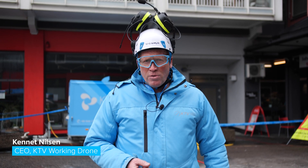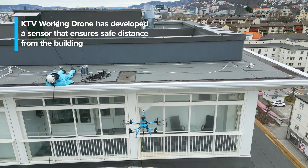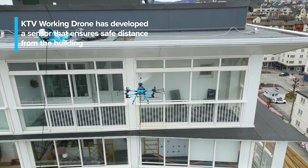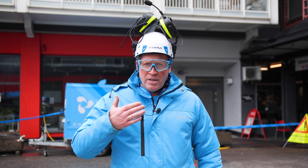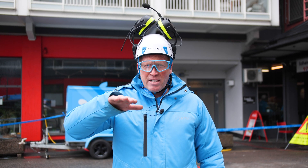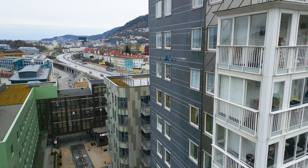Today we are doing the test with the new sensor. This sensor keeps the distance from the building, so the drone can never hit the building. It also detects obstacles when you go up, so if something comes out, it will push the drone away from the building.